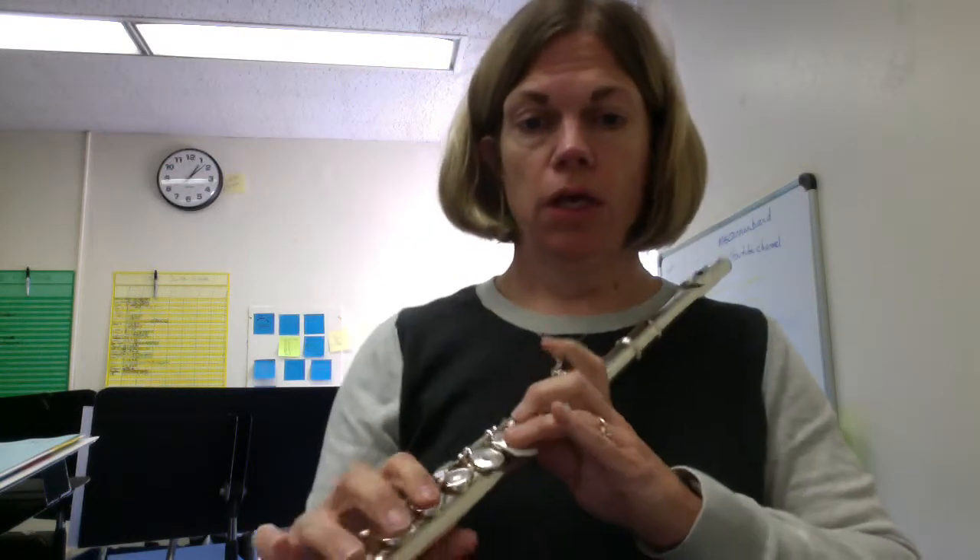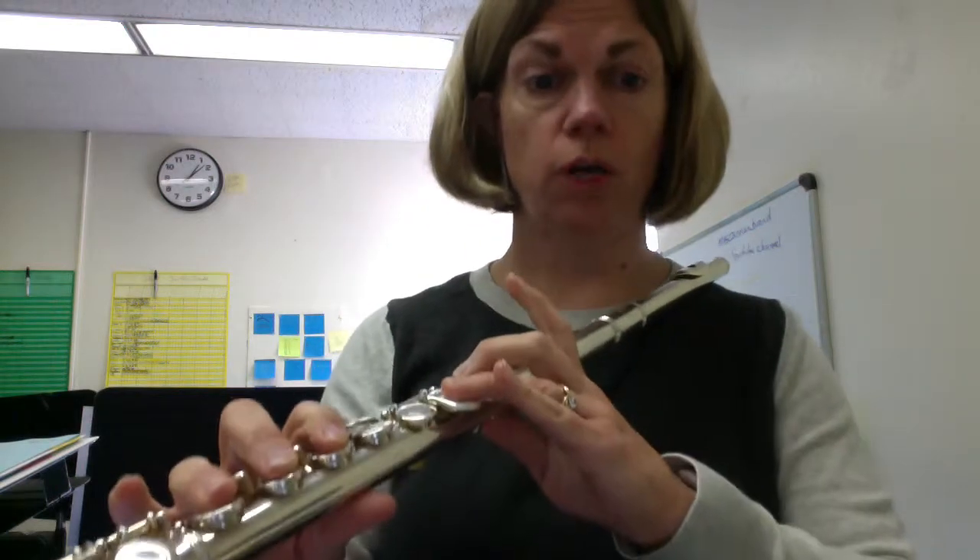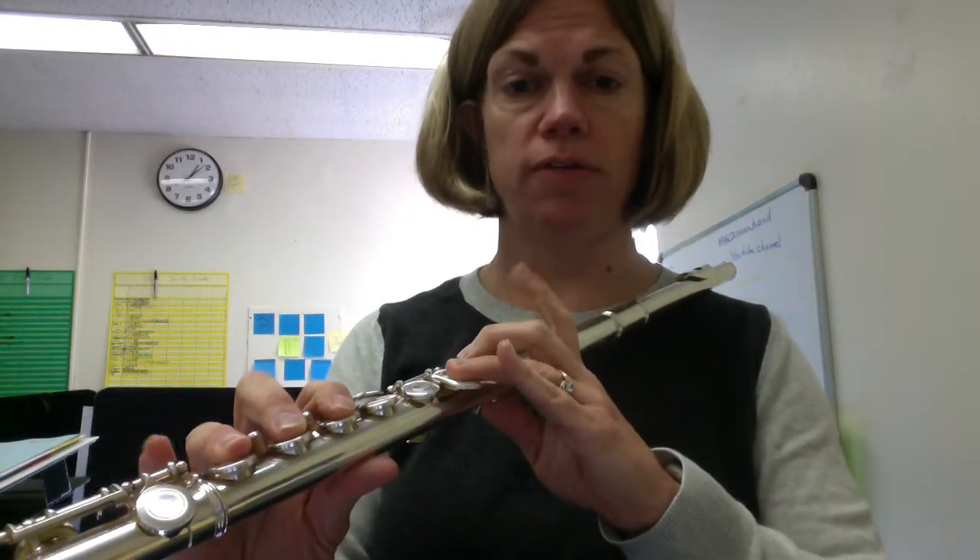Hi, it's Mrs. Cannon again, and I want to talk to my flute friends specifically about the most important thing you guys can practice, which I call the DC switch. So you put your flute on your shoulder, and you want to make sure that you are fingering a D.